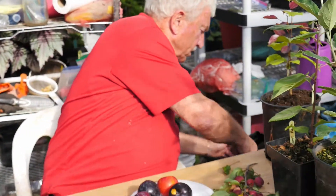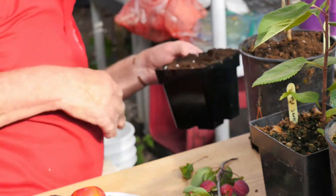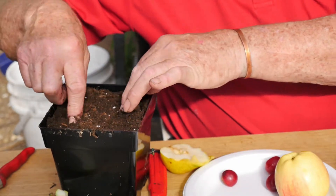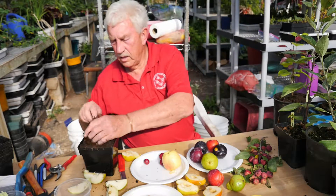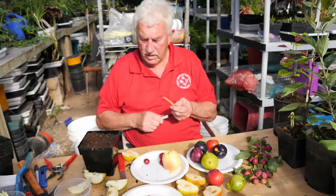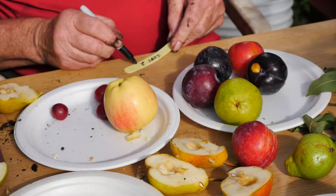Take a pot with good potting soil. Here's the plum seed — you put them in there an inch or so deep, top it up a little bit, and then label it: plum seed.